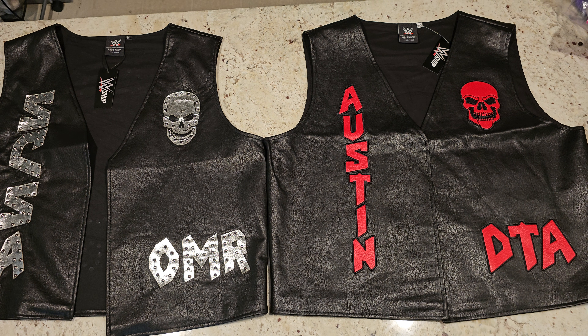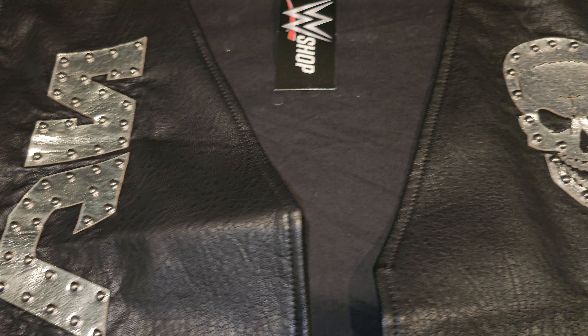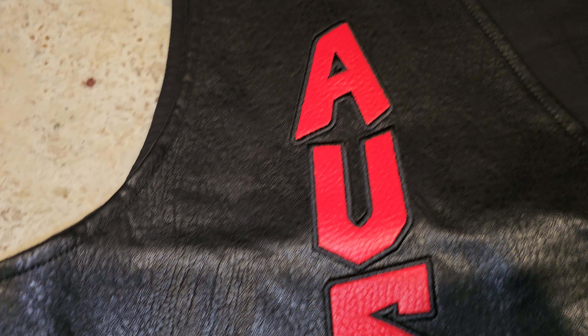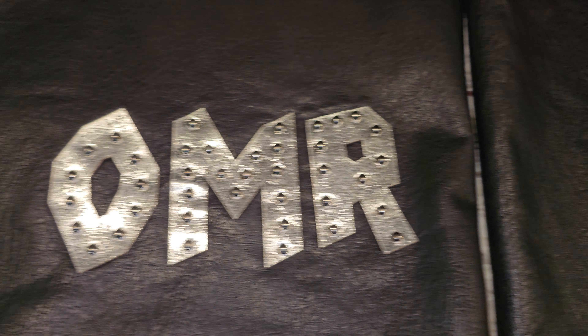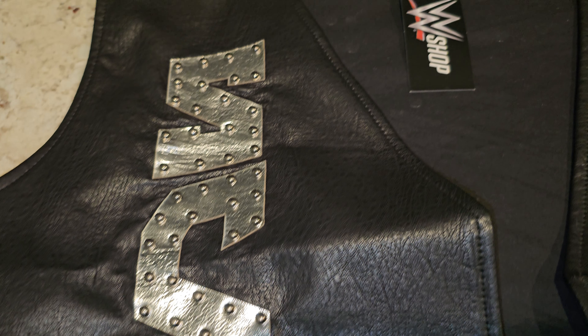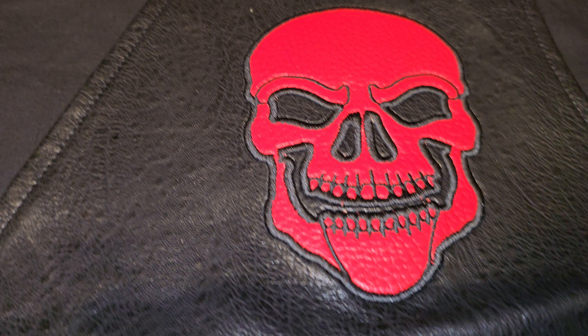Looking at these vests up close, there are a whole lot of differences in the way the lettering was put on and the color of the lettering. As far as the material, they're both made from the same fabric. Do not tumble wash, do not tumble dry — dry clean only — because if you attempt any of those, you will ruin your vests. Don't say I didn't warn you.